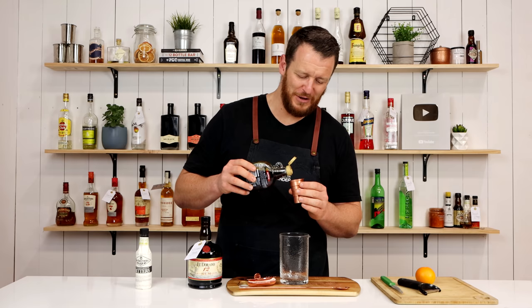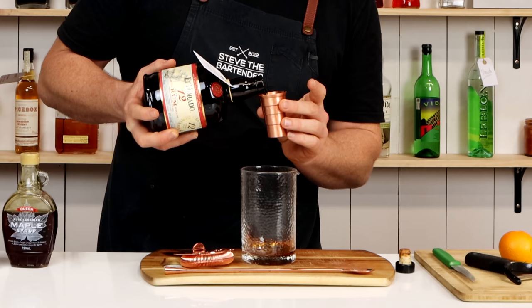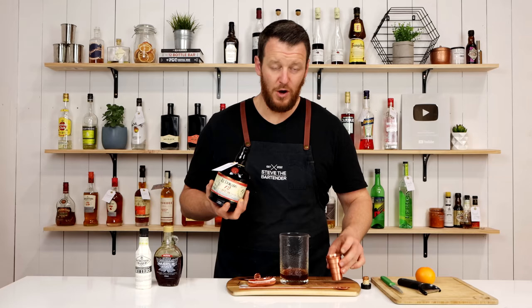Measure out 10ml. The reason I'm measuring out the maple syrup first is so I can wash out the jigger with my rum, and then measure out 60ml — two ounces — using my Napier jigger.